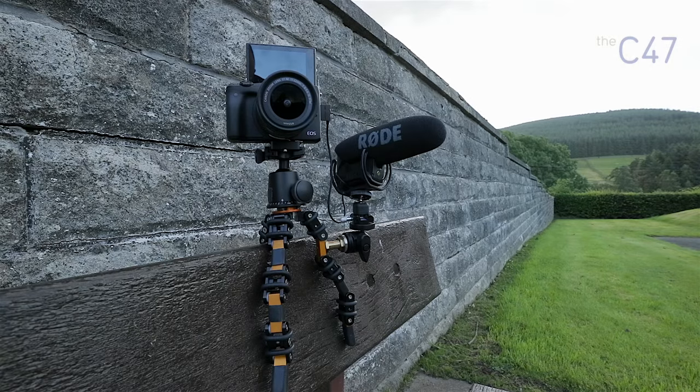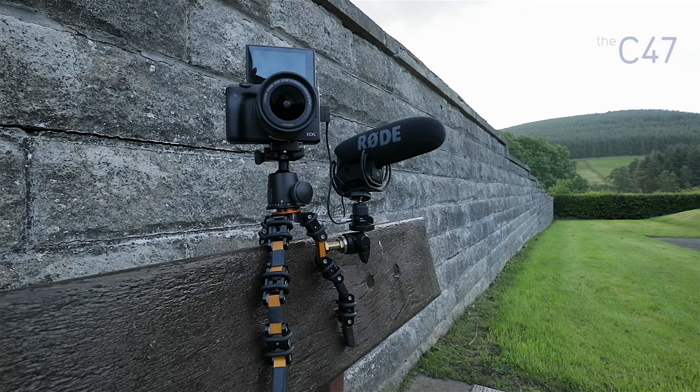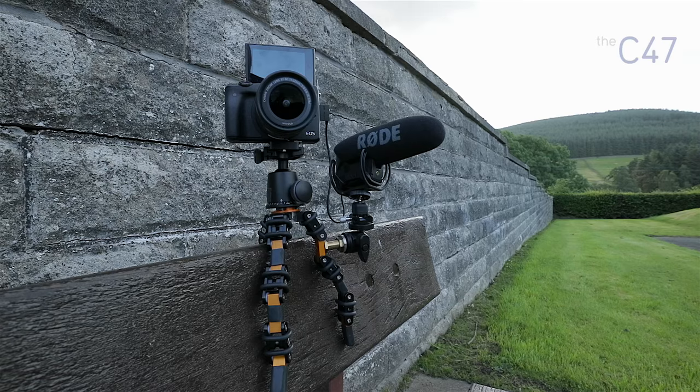All right. So here it is. This is being called the Bendy. It is a prototype from Jag 35 and it is a handheld vlogging tripod system.